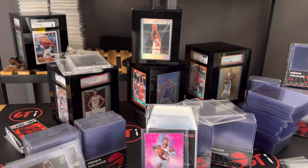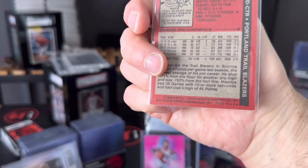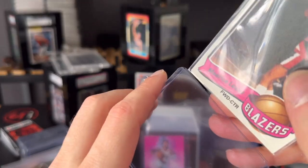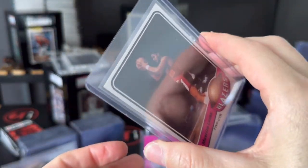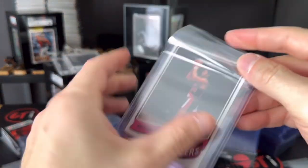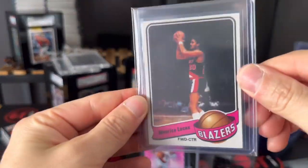Now if you want to go a little bit older — let's say you are a collector of cards like this Maurice Lucas 1979 — you definitely want to stick with the 35 point as well, because they're just thinner cards. You're gonna see there — it's really got a nice sturdy feel to it. When you feel these top loaders, you're gonna know they're not your run-of-the-mill top loaders.